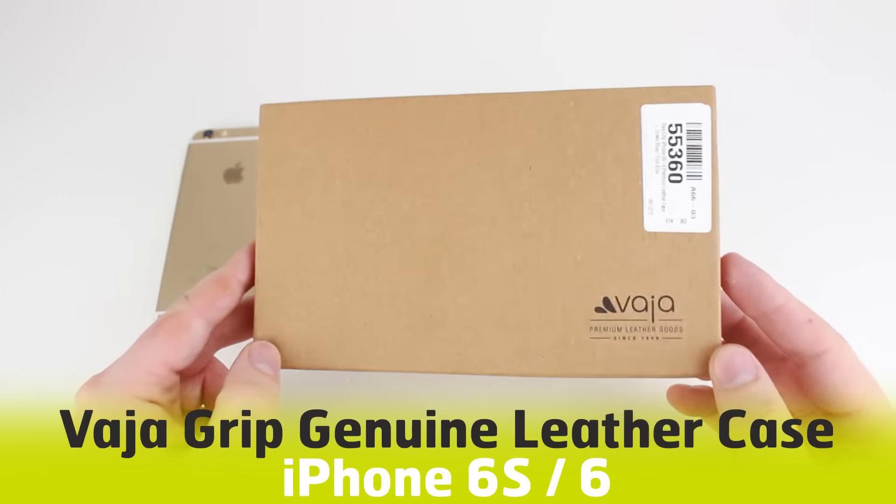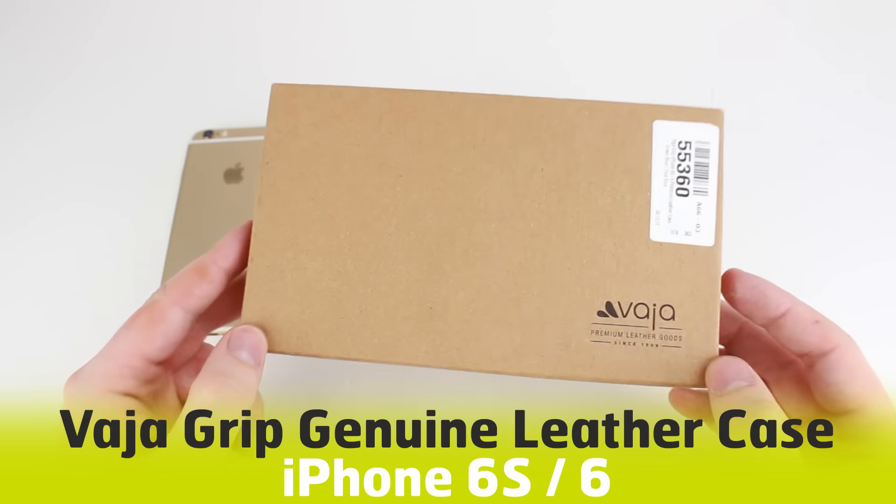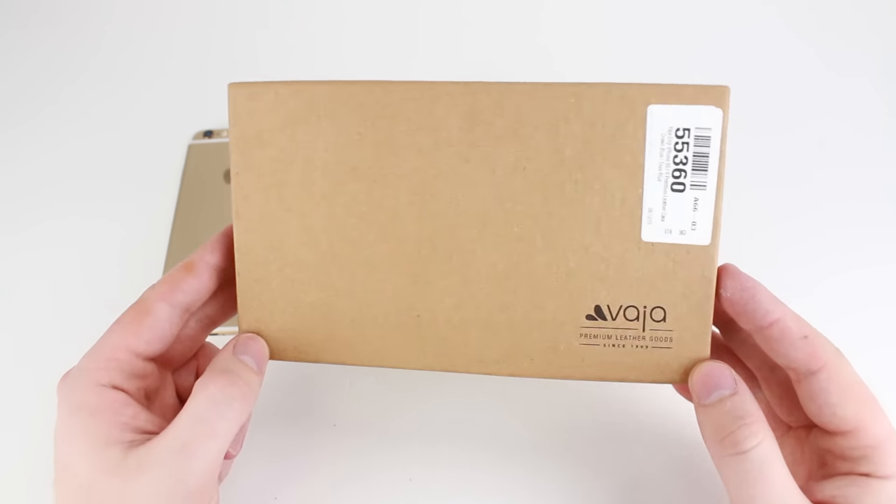Hello and welcome to this unboxing video with the Vaha Grip Premium Leather Case for the iPhone 6 and iPhone 6s.